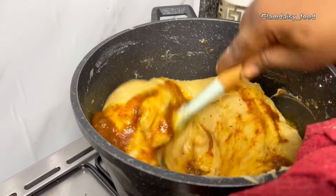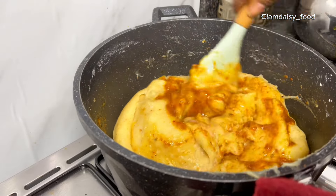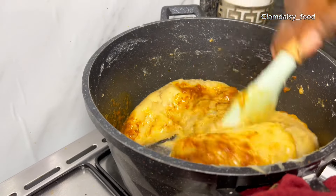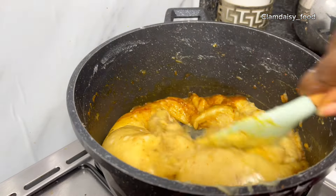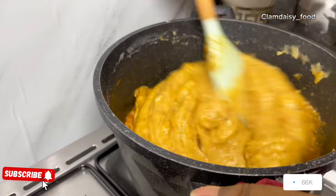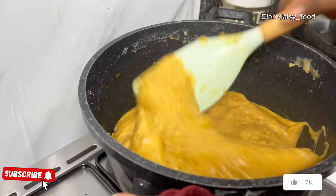This is the same process for making white Agidi. Instead of adding the stew, when you're done making the pap, you just transfer it to your leaf or container and your white Agidi is ready. You can use it to eat pepper soup or anything you like.